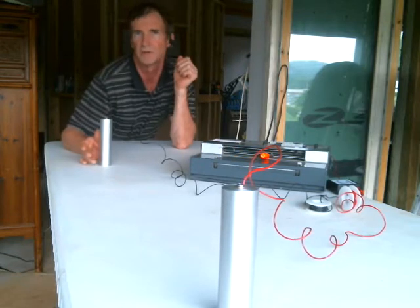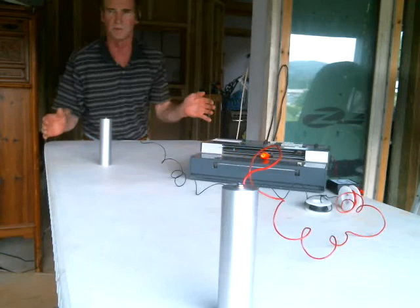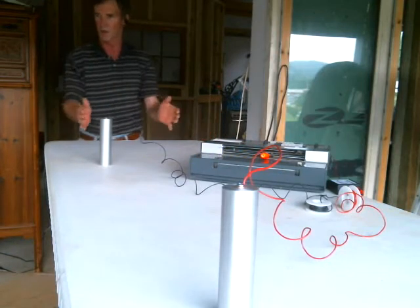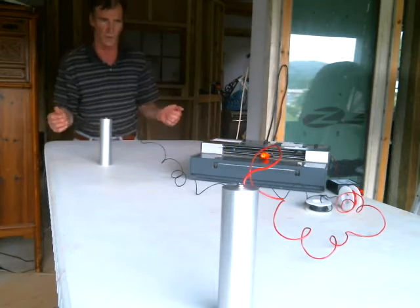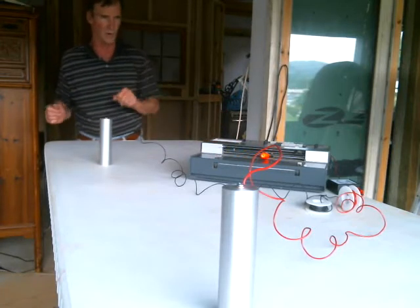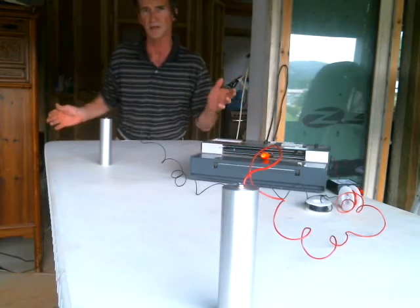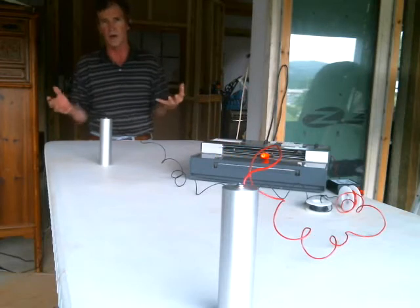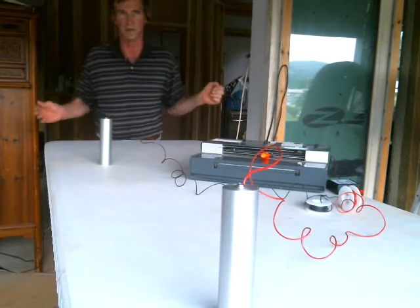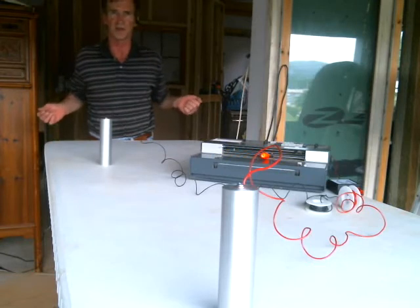I'm going to turn the equipment on — it'll go nuts for a second. I'm going to stand up and just be pushing and pulling energy back and forth, to see what the equipment does. As I push and build the field it'll push, then it dissipates. Then I'll pull it back and it'll pull back, then it backs off again and dissipates.